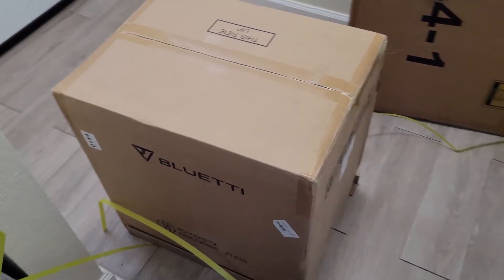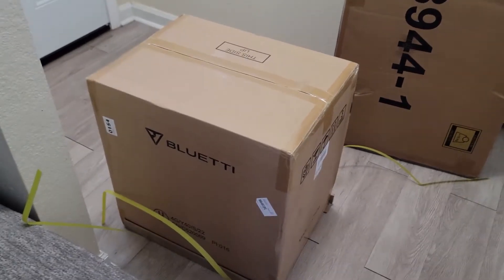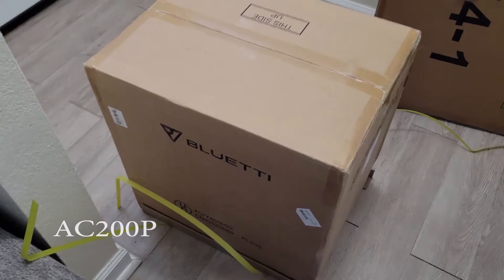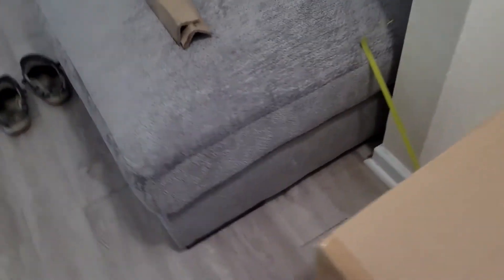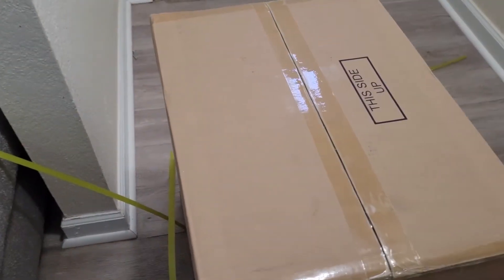Hey there, this is Tony and I've got a Bluetti AC200P here, so I want to dig into this. It's the AC200P, not the Max. I needed one of these especially for boating, overlanding, camping, and stuff down here in Florida. It'll get quite a bit of use.